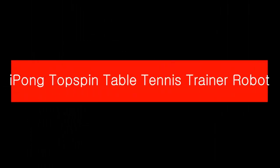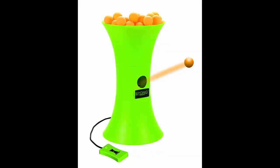iPong Top Spin Table Tennis Robot. It is a machine trainer in the table tennis arena without any doubt. Whenever and wherever you are, you can be in touch with your favorite sport very simply and easily. Whenever you are shy to reveal yourself among others without skill, it will help you to a great extent.